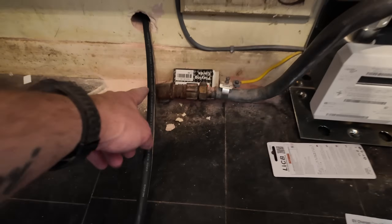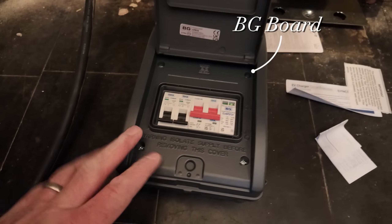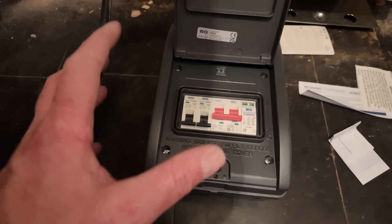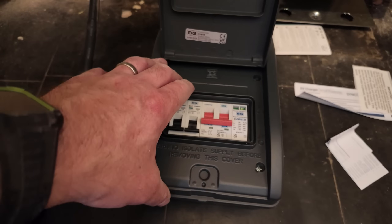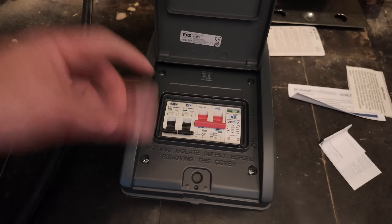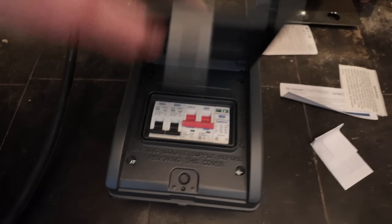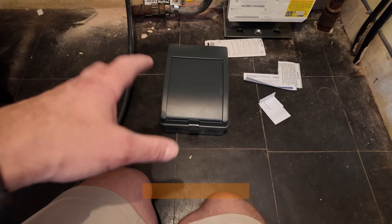So the cable's coming through here. The board we're using is a BG board. There are two different types that look identical but with one key difference — this is the metal clad version, IP66 I think. They also do a non-metal version. But because this is going within the dwelling, it needs to be a metal consumer unit, which is what this is.